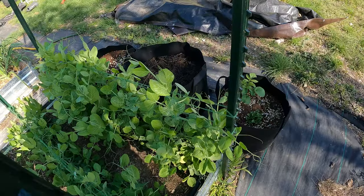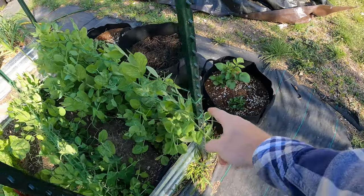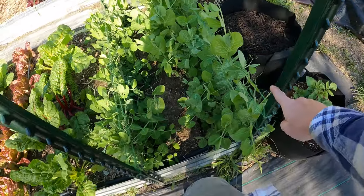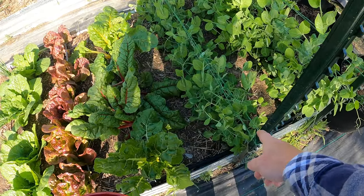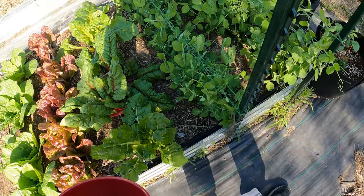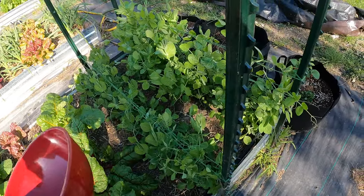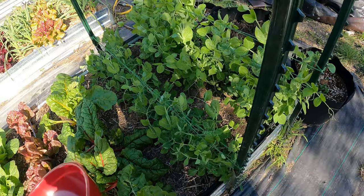Look at these peas — they're just growing way up and above. I've already got three rows of trellis that have grown up really high. I've added one more row since the last video and we'll probably add another. The sugar snap peas aren't growing as fast as the snow peas — maybe that's just the variety. It's a little slower growing, though I believe it's a quicker harvest, so I'm not sure what that's about.